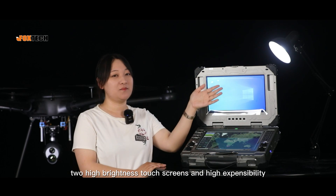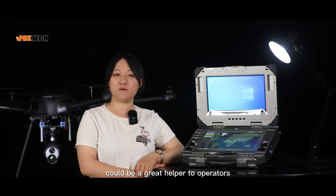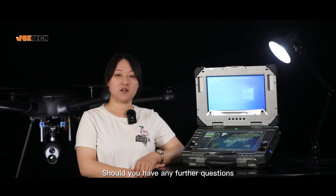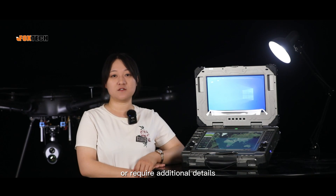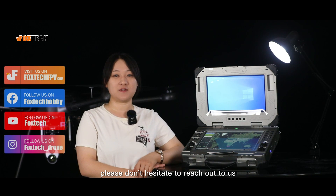Sturdy shell, two high-brightness touch screens, and high expansibility — the GS75U could be a great helper to operators in challenging missions. Thank you for watching this detailed presentation on the ground control station. We appreciate your interest. Should you have any further questions or require additional details, please don't hesitate to reach out to us. Thank you again for your time and support.